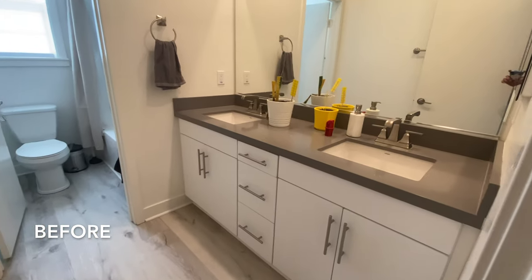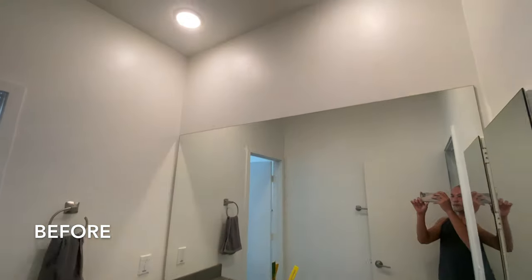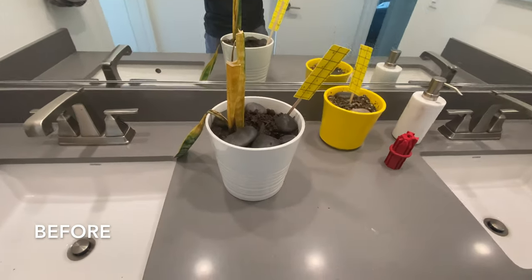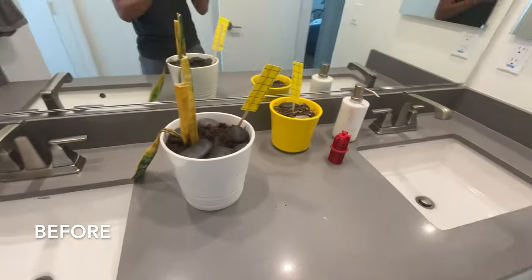Hi guys! Welcome back to another DIY video. We are going to give this bathroom a little makeover. This is what it looks like before. Everything you see came standard with the house — we didn't choose any upgrades for this bathroom.